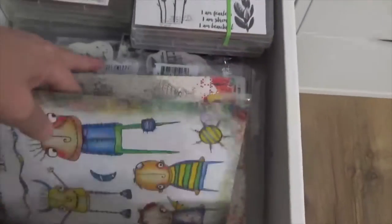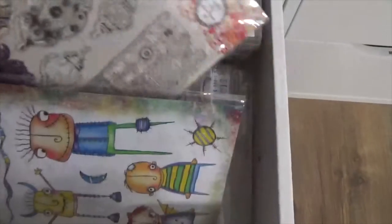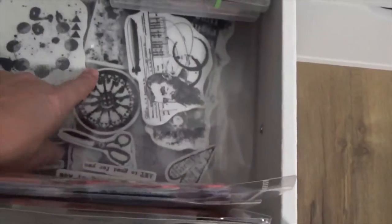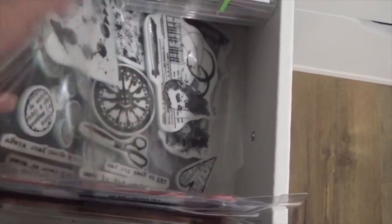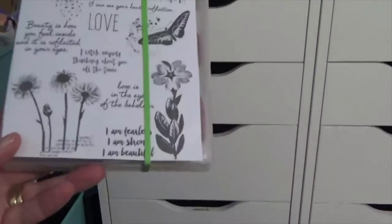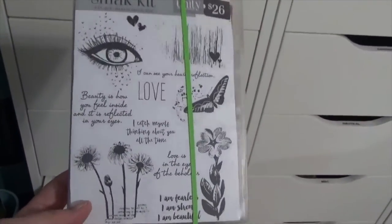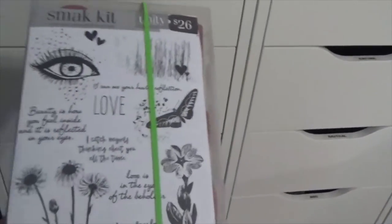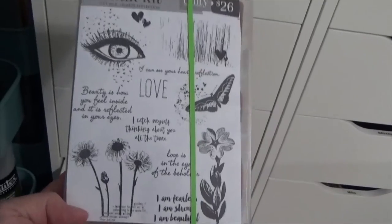I've also got some Paper Artsy, some Art by Marlene, Stampers Anonymous, and some Finibar in here. I've got more Tim Holtz down in there. These are the Unity sets I was talking about — the membership that I had, they would send you a kit every month. Back when I had it, the price was $26. Now I think it's like $40-something. But I absolutely love these stamps — they are a nice, solid rubber stamp.